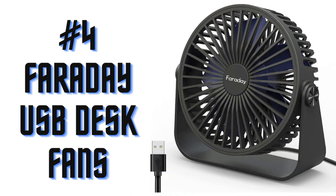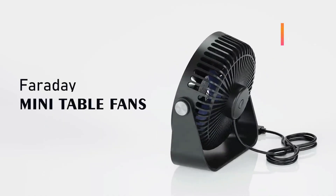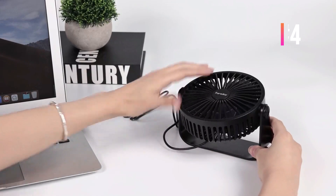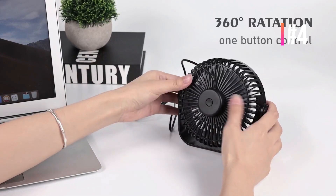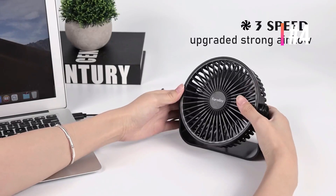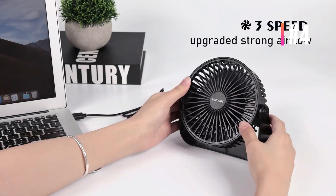Number 4: Faraday USB Desk Fans. The mini desk fan is powerful and quiet — you can barely hear it at low speed. The maximum speed is up to 2616 revolutions per minute, and it is still lightweight enough to carry in your bag, keeping you cool even in hot summer.